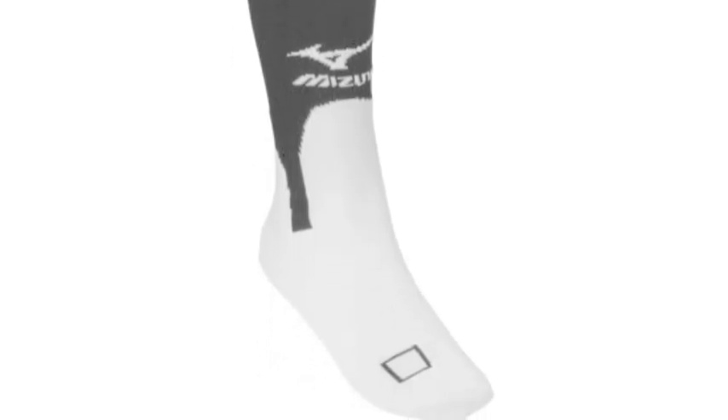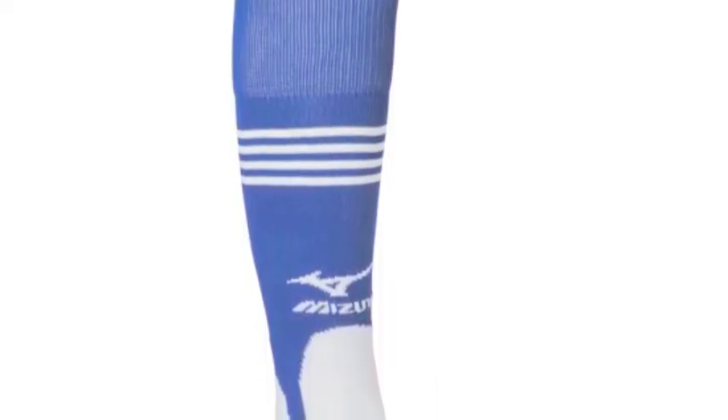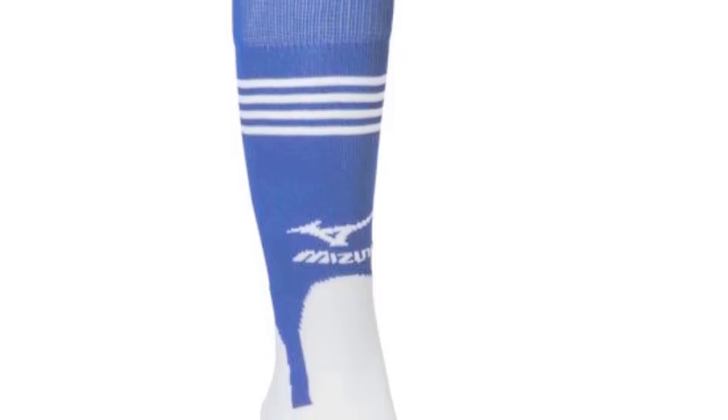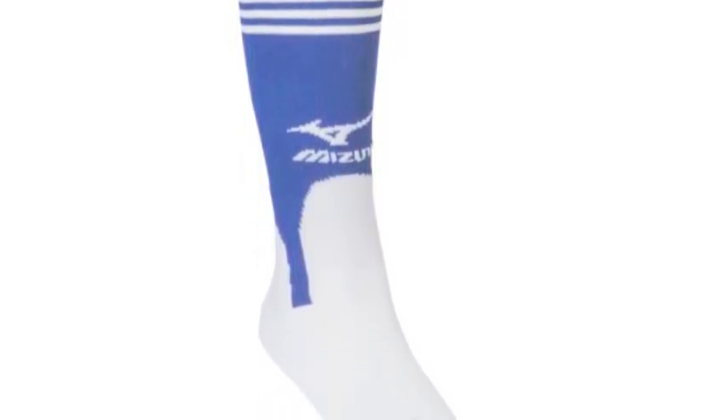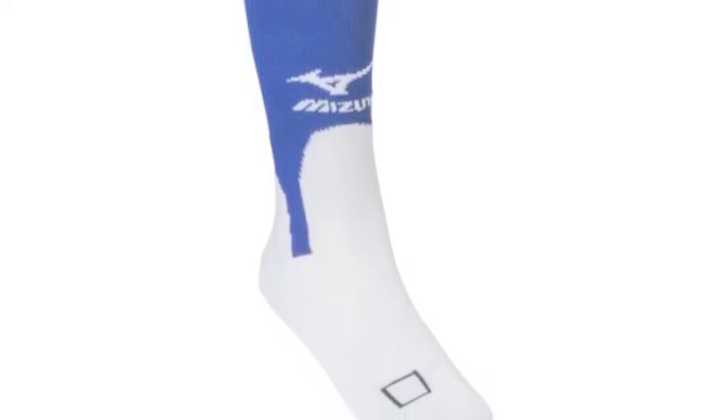These color combo choices include white-black, white-red, white-royal, and white-navy. No matter which team you play for, finding a version of these socks that match your team colors will be no problem at all.